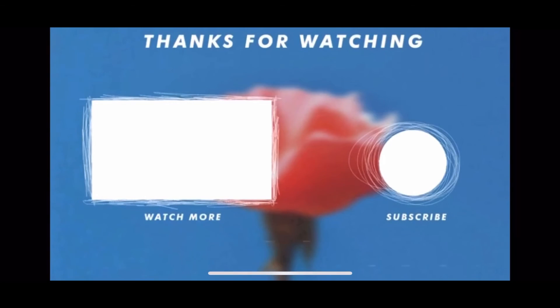Big thumbs up — like, comment, and look for more videos.